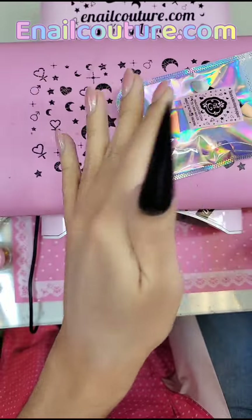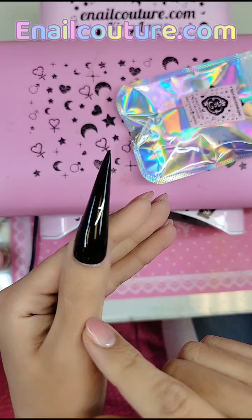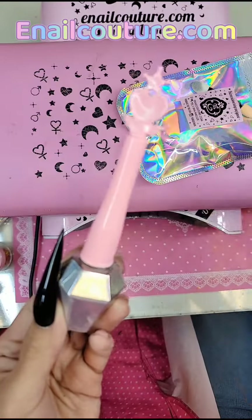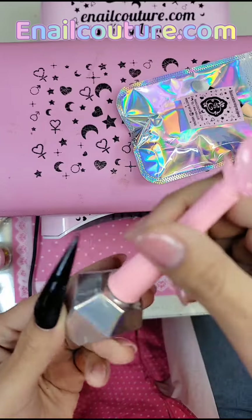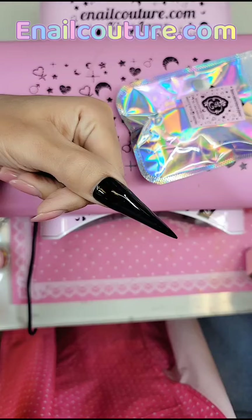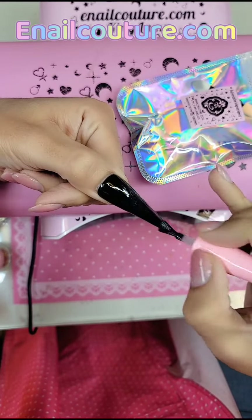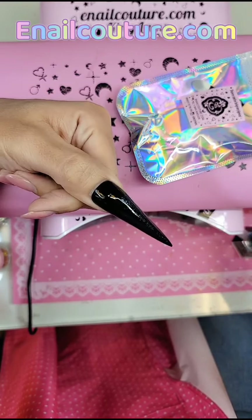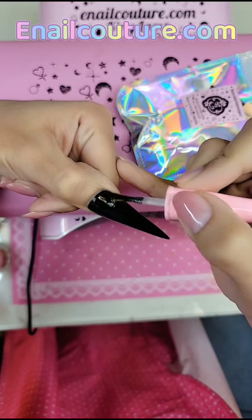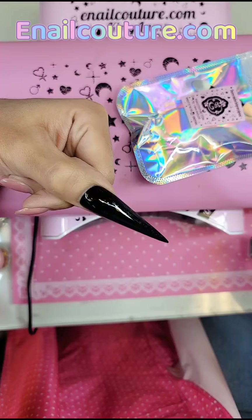A little goes a really long way, and we're going to use shiny gel to adhere it. I've already applied the nail — this is the 5XL stiletto. I did one coat of our famous black gel polish, and then to make the chrome stick you want to use shiny gel, which is the thinnest gel top coat at enailcouture.com. Apply a really thin, cellophane-thin coat over the whole nail and cure it for 15 seconds.